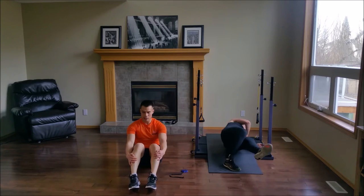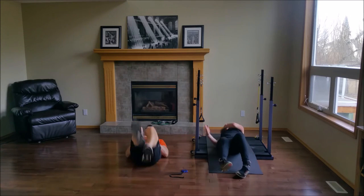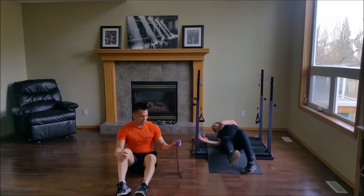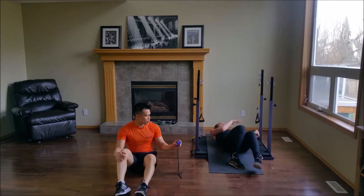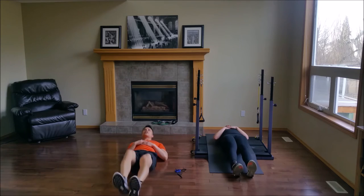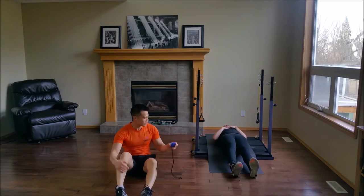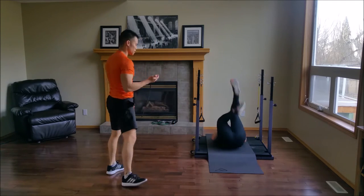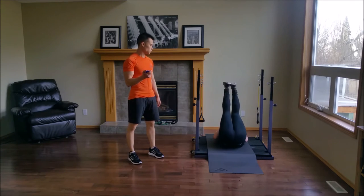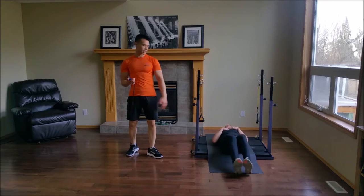We're going to move into triangles. Watch me first — legs nice and high, cross. Hands on your chest, try not to cheat. Nice and high, cross. Really control the decline — don't just crash to the mat. We're almost done. If you can't get super high, go as high as you can, but really control that decline. You have 15 seconds left.